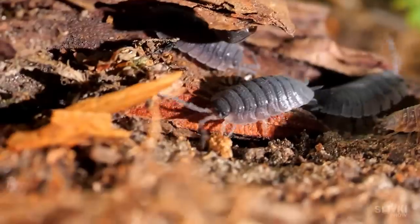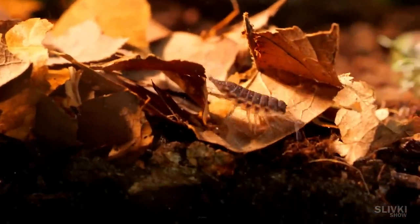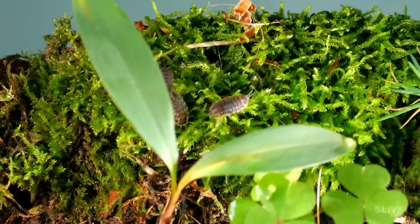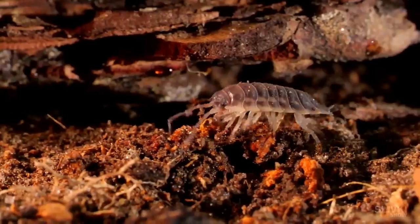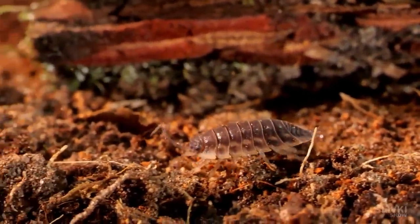These crustaceans are quite shy and spend a lot of time hiding so as not to be eaten by birds or lizards. But we hope that with time they will see that nothing threatens them and will behave more confidently. Since isopods love moisture and plants — especially dead ones — they will not only feel good here, but also clean the terrarium of dead leaves.